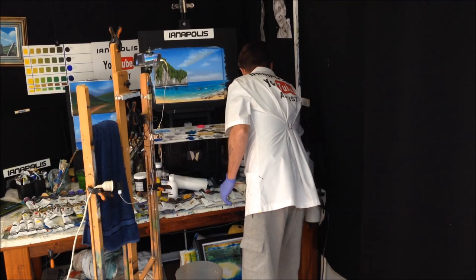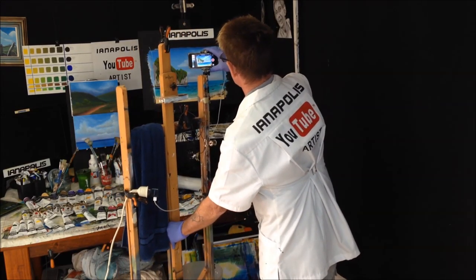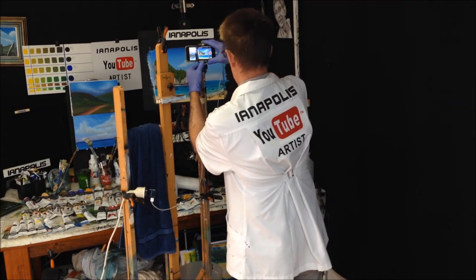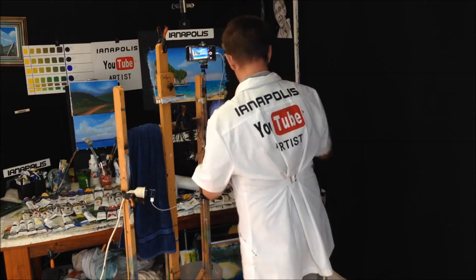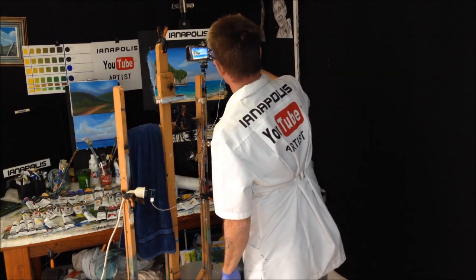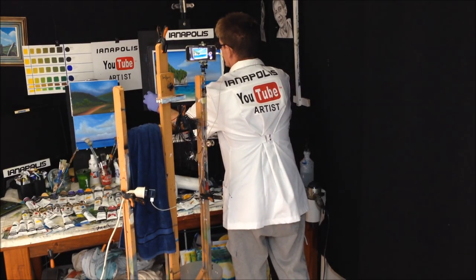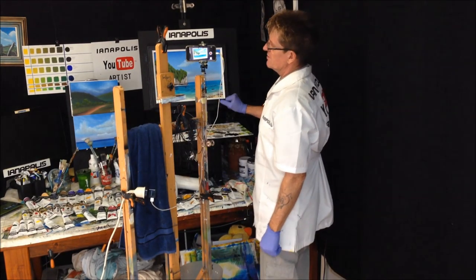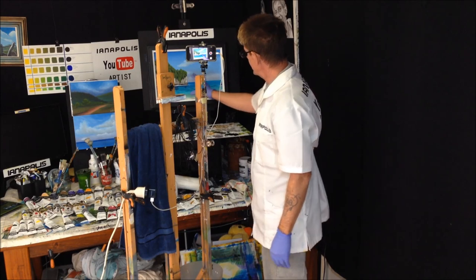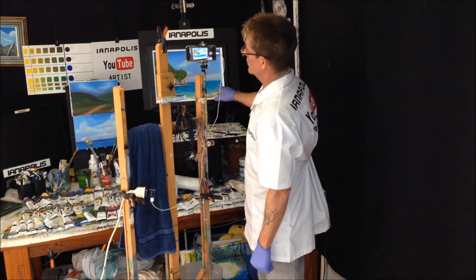Let's get that frame ready. Okay, here we go — whack a frame on there. Yeah, that doesn't look too shabby now, does it? We've got our nice sky horizon going back far there, we've got a Thai island here with the beach, bit of rocks and doodahs in the water there.